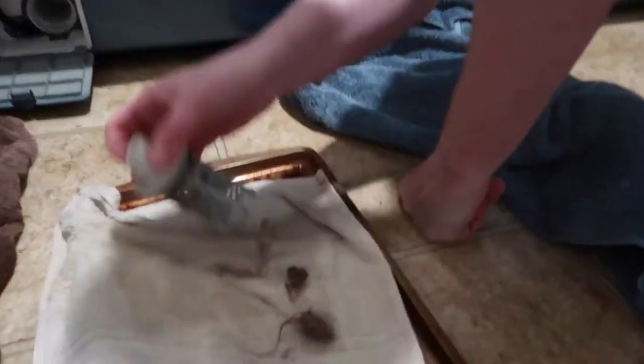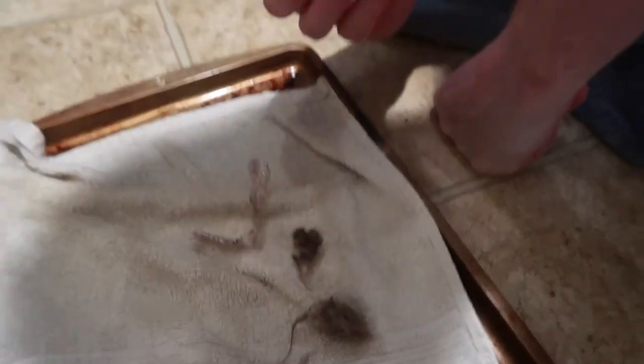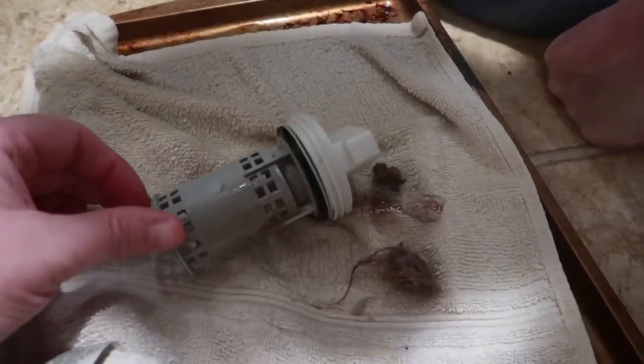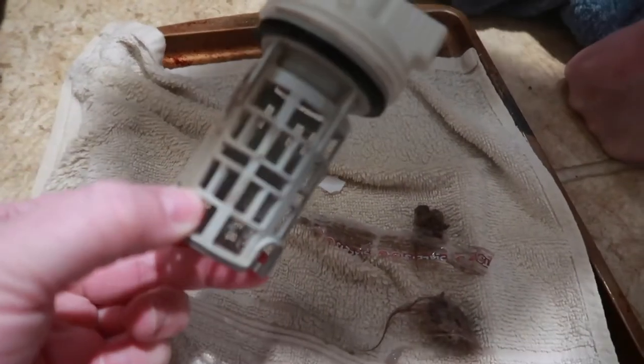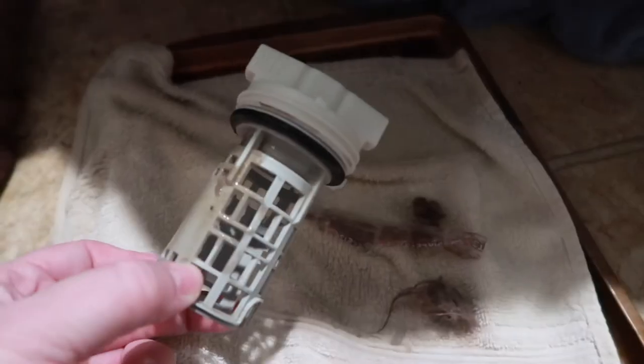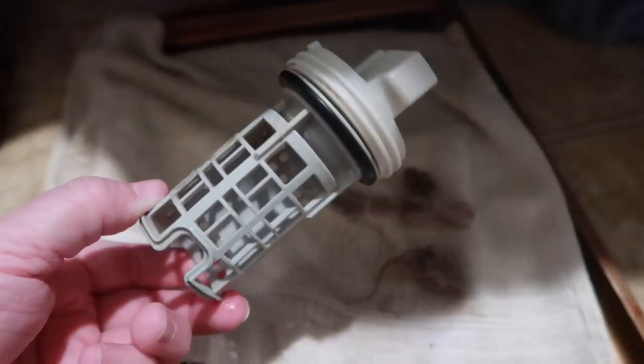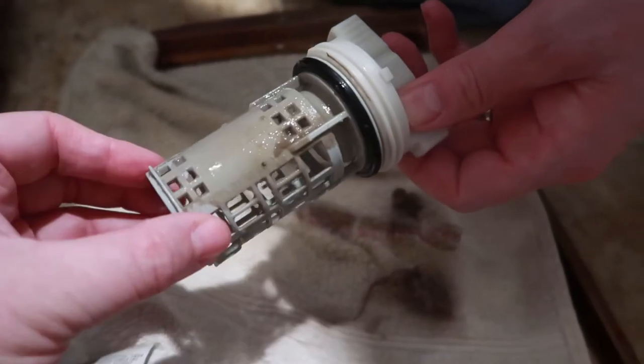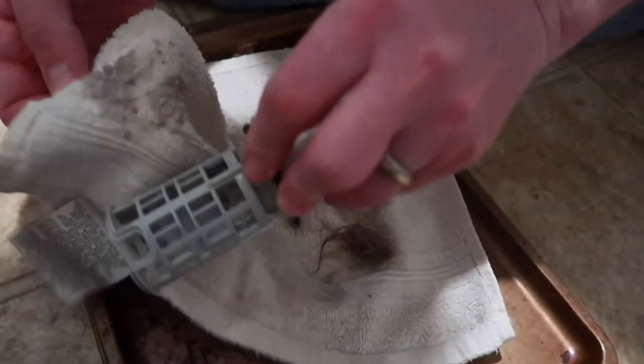We really didn't have a whole lot in our filter, just a little gunk, but you can wash this in the sink. Ours is actually pretty good because we've been doing it regularly. You do need to do this about every six months, but we probably did ours about three months ago. We just wanted to be able to show you what the gunk looks like on there. It's pretty clean — put it back in.